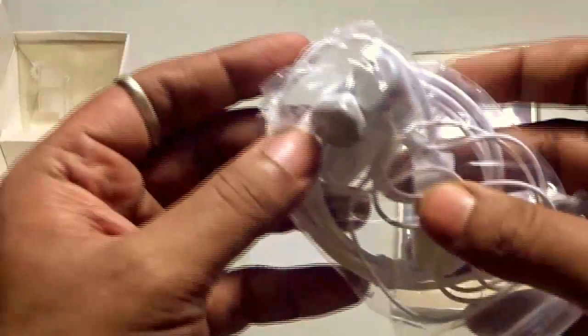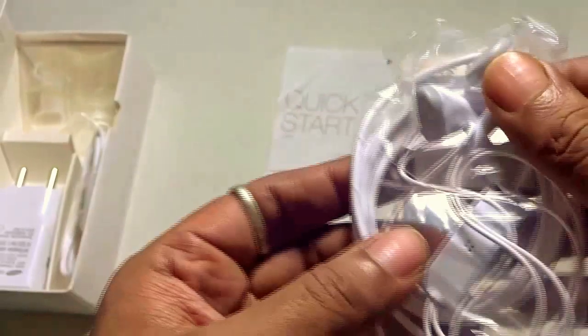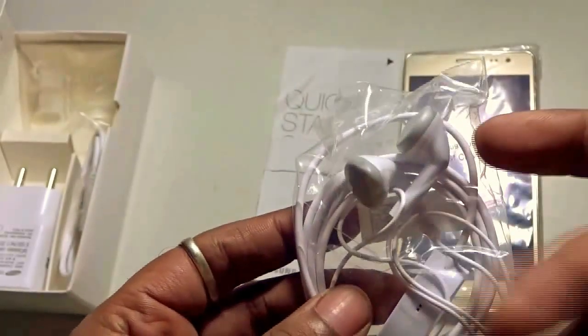Of course, we do have the earpiece. As we know by now, with any budget handsets from Samsung, we get this type of earpiece. These are not bad either.